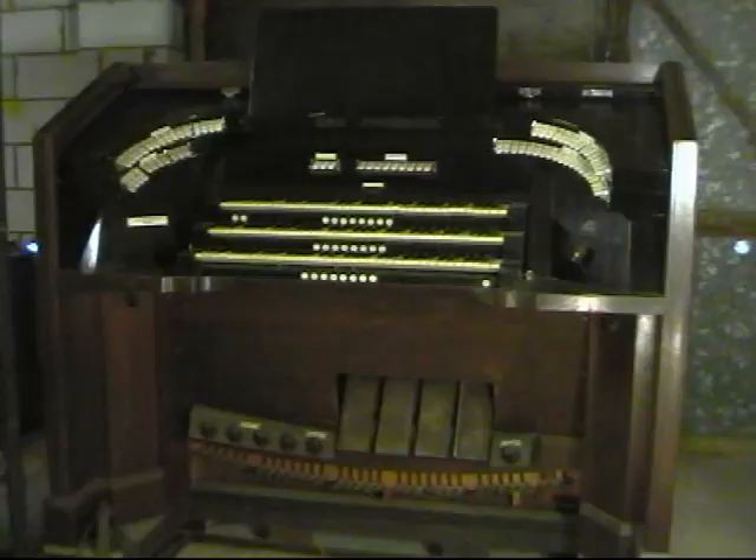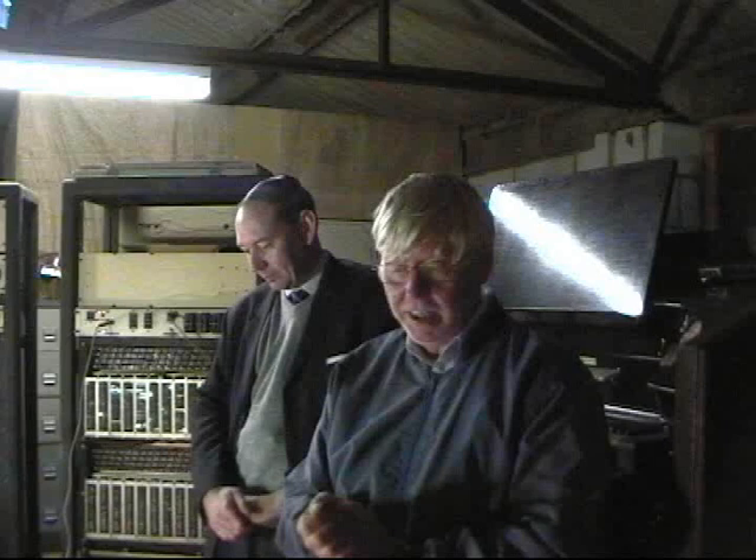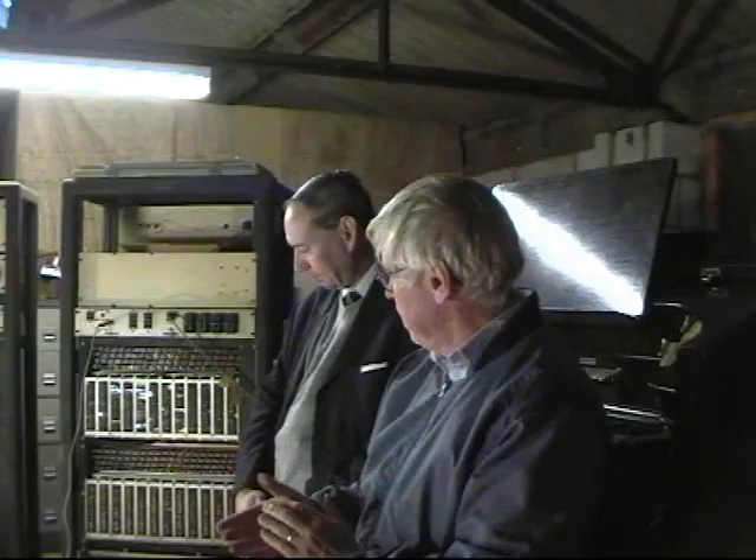Here we are with the BBC Electron organ and we are about to switch it on and try to get some sounds out of it for the first time. We have connected it up and done all the safety tests and we know that it is not going to go bang. Everything spins, everything makes whirring noises, but we haven't as yet tried to get any sound out of it — and this is the day we are going to do that. I have an amplifier which we have connected up, and we are going to power it up in a minute and let it go.